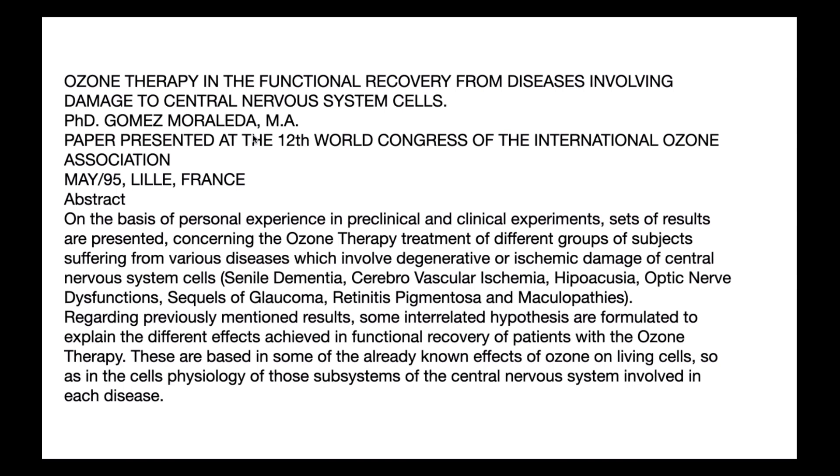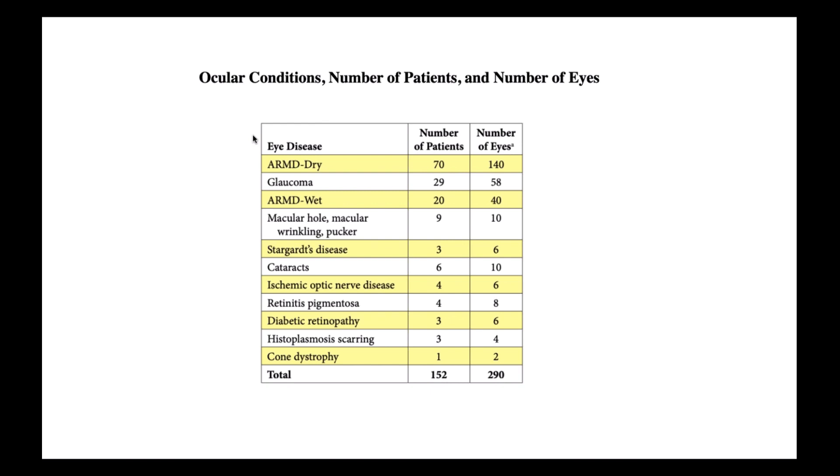Also, ozone therapy. We need oxygen for regeneration. I encourage you to investigate ozone because oxygen is essential for rejuvenation. Ozone increases the oxygen concentration in your body and helps regeneration. This was a presentation at the World International Congress on Ozone in France, where I had the pleasure of speaking about my experience using ozone for regeneration. It's used throughout the world — not just the United States, but Italy, Spain, and Germany — widely using ozone to help patients with glaucoma, retinitis pigmentosa, and macular degeneration.